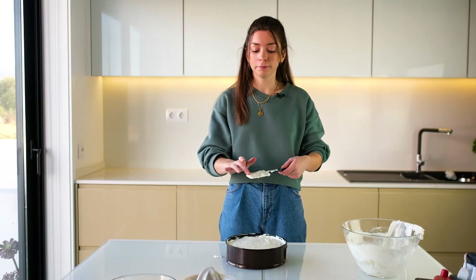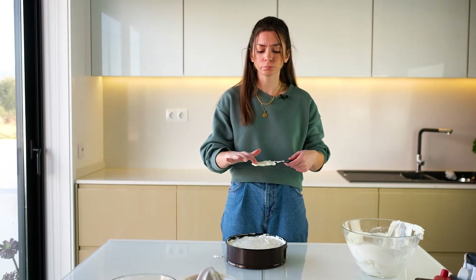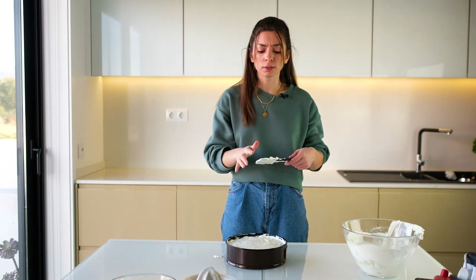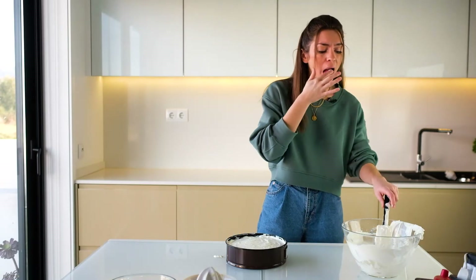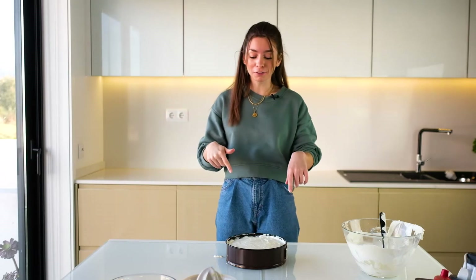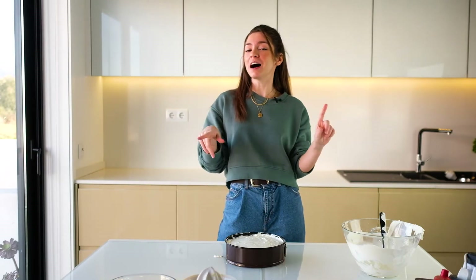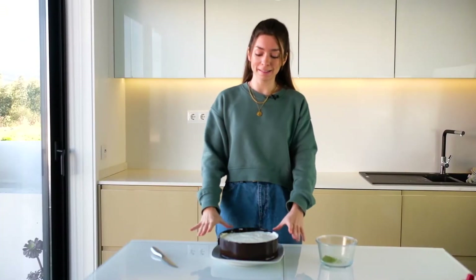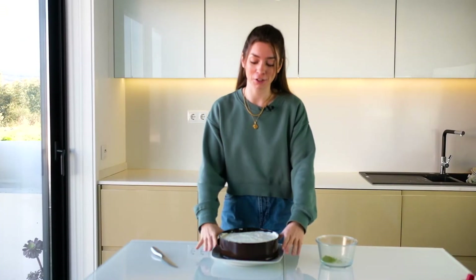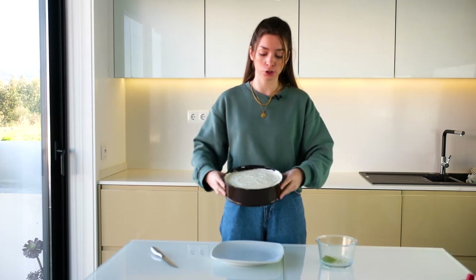Agora vamos só provar. Vamos ver se está a provar. Que saborzinho bom a lima! Pronto. Vou agora levar isto ao congelador como vos disse. Já vos venho mostrar o resultado final desta nossa tarte de lima. Já temos aqui a nossa tarte. Ficou mais ou menos meia hora no congelador, acho que já deve estar bem.